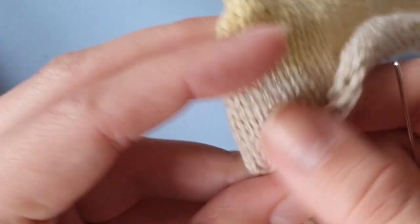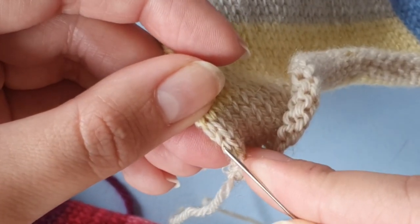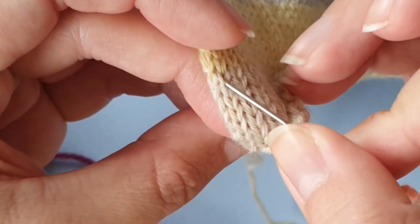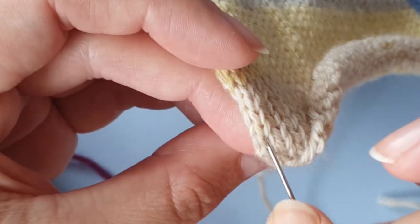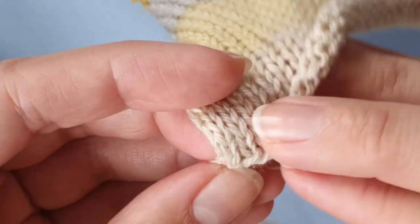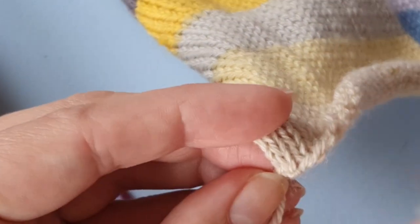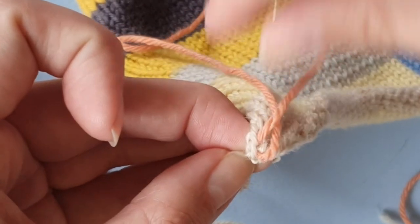Now I'm going to show you on this piece of fabric. Here we also have the edge stitches and then the first column of stitches besides that. Again, I'm going in this column of stitches and picking the bar in the V. We can see the cast-on edge here — it's a little bit distorted — but I went one stitch above the cast-on edge, so I'm going to pick this one and go through that stitch.